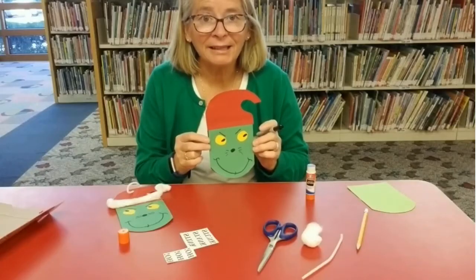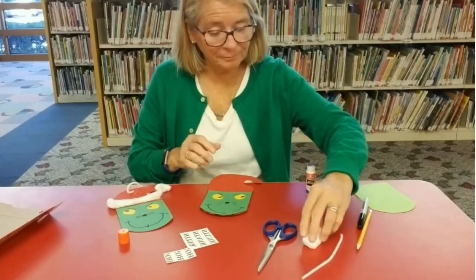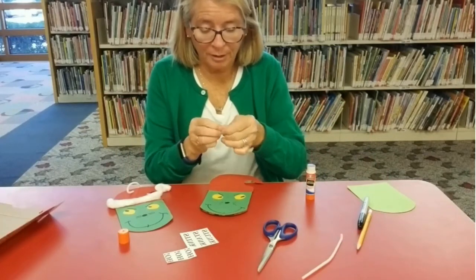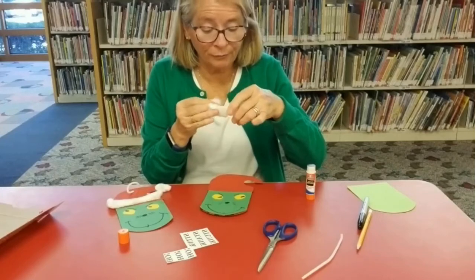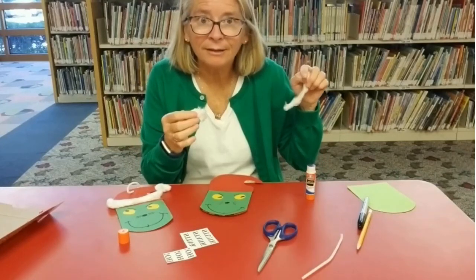Now that his face is done, I'm going to open up the cotton ball like this and rip off a piece — just a little piece at the end there. One piece is for the brim of the hat and the other is for the cotton ball at the end.